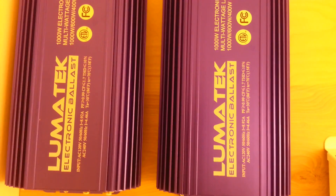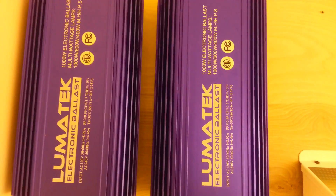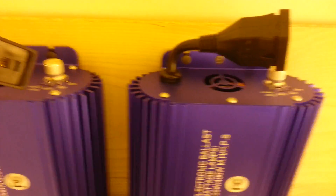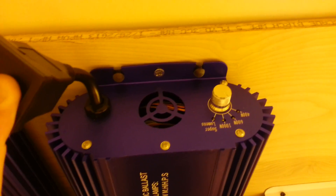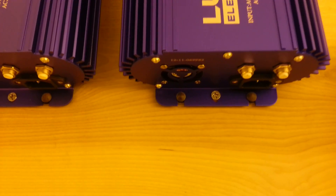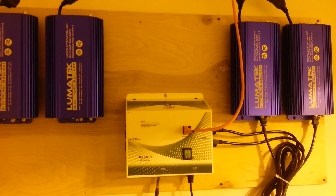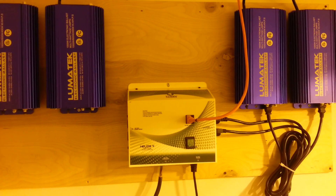These are Lumitech electronic thousand watt dimmable ballasts. This model just came on the market this year — 400, 600, 1000, and super lumen only. Now they are air cooled. As you can see I'm only using two of them at the moment, currently just running 2,000 watts.